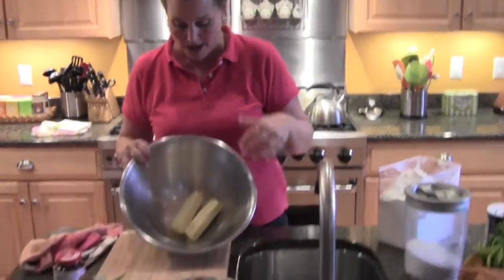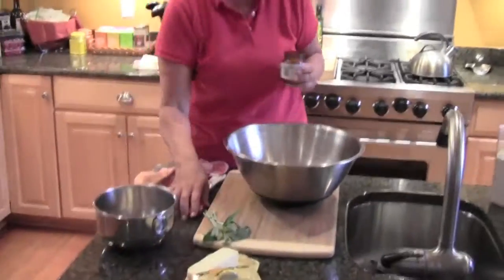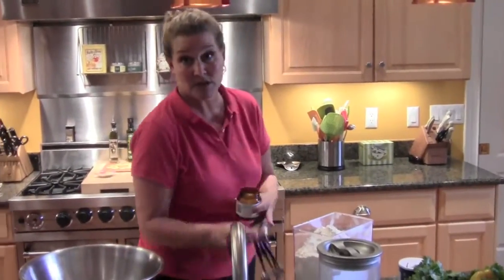First of all, I've got in the bowl two sticks of margarine. I'm using margarine because I keep kosher. I'm trying to have, in the end, a product that has neither dairy products nor meat products, so I can serve the challah with either meal, whether I'm having a dairy meal or a meat meal. When you keep kosher, you separate your milk and your meat.